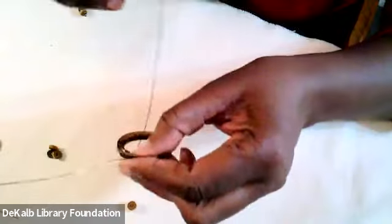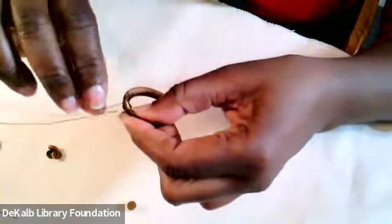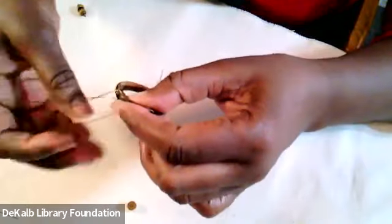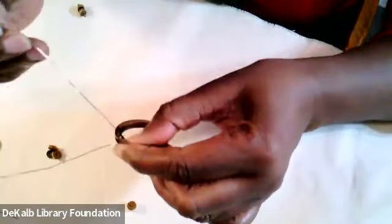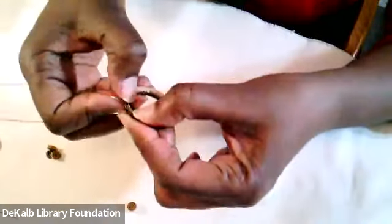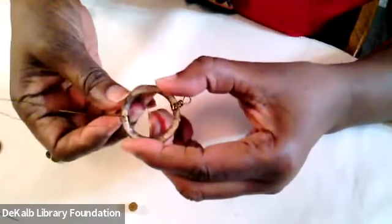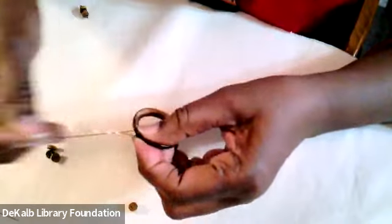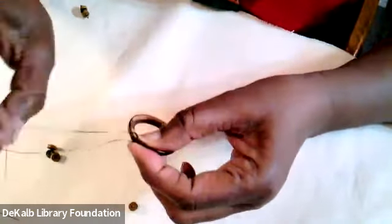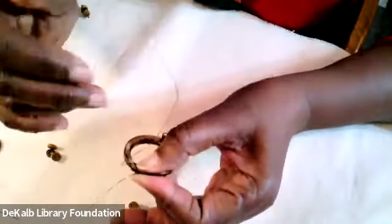Let's keep on wrapping, giving it a couple more. I want to make sure that my wraps are side by side, not on top of each other — just nice and close together — so it matches up with my other side.